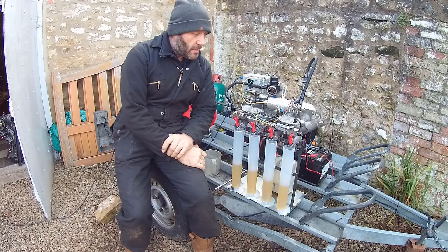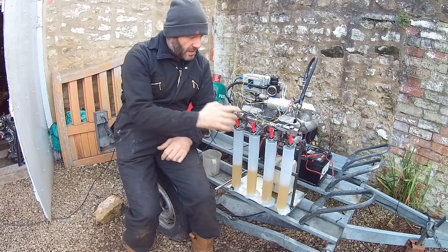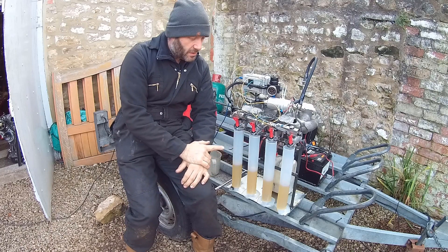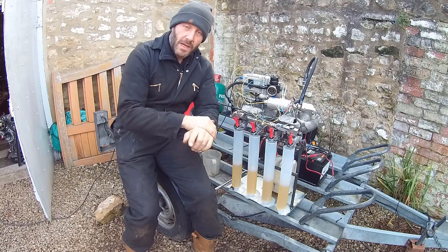Hello everybody, welcome to this episode of Turboshed. In this one we have 20 cheap Chinese injectors and we are going to flow test them on our rig and put a set of eight matched ones into Turboshed.